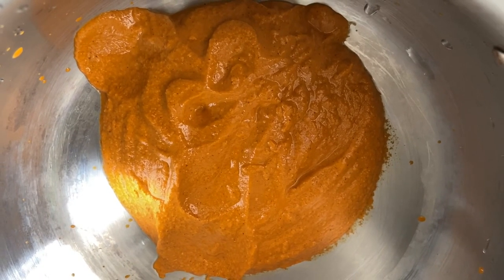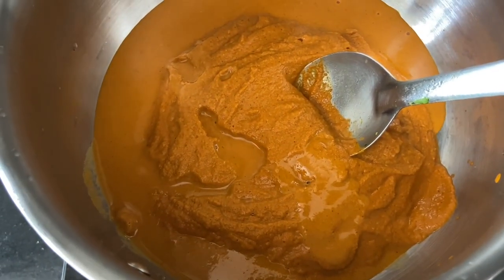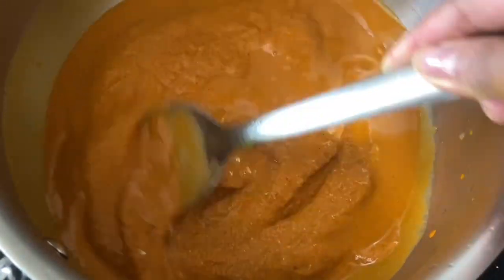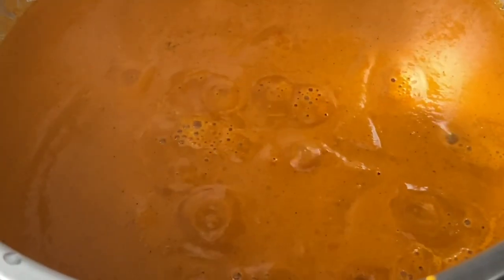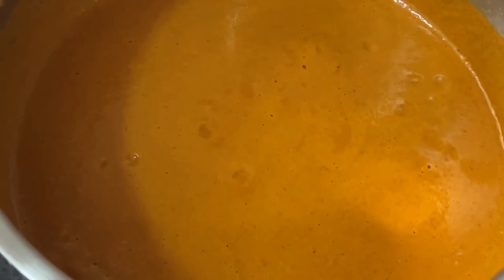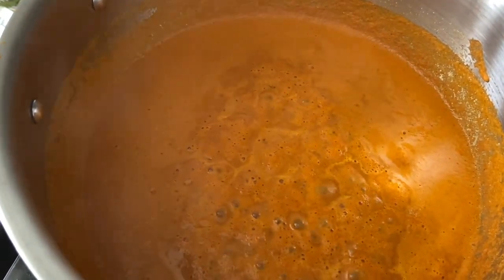Turn on the heat over medium, stir, and let the gravy come to a boil. Close the lid and let it simmer for five minutes. Adjust the taste — sweet, spice, and salt — then add a dash of sugar just to balance the flavor. Cover and simmer for another five minutes.